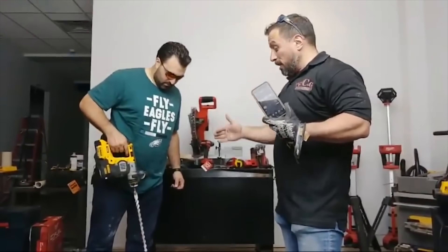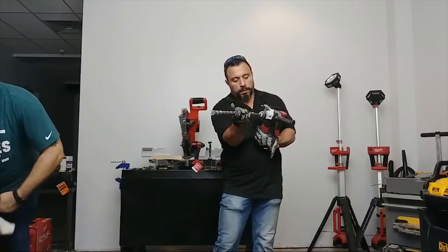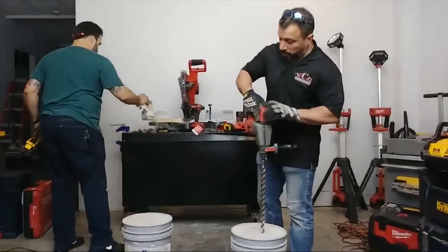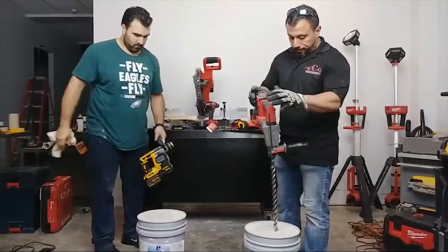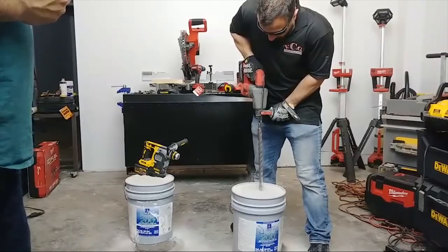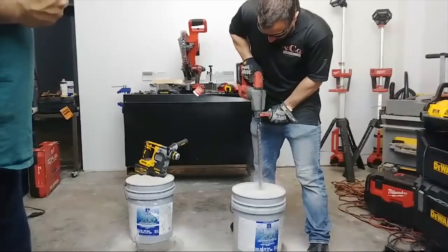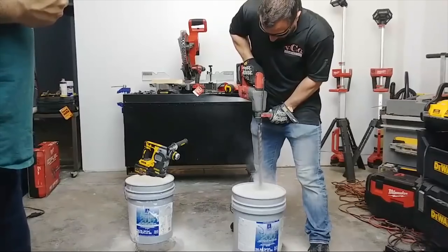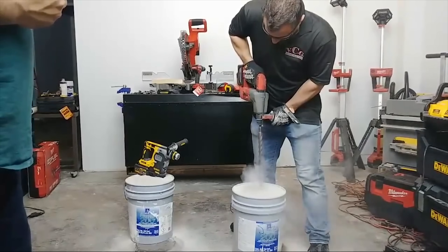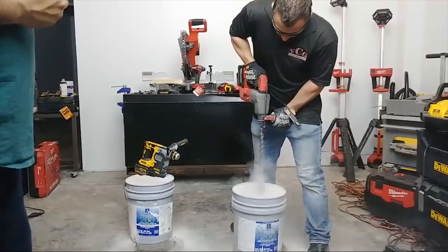With the wall that you hit, it went straight through. It's unbelievable — it's a quality tool. About one inch. That's the SDS Plus. Same test. Is that a 9.0 amp hour battery? This is a 9.0 amp hour battery — it's got four bars. That's a 9.0 amp hour battery. This is a 10.0 amp hour battery.